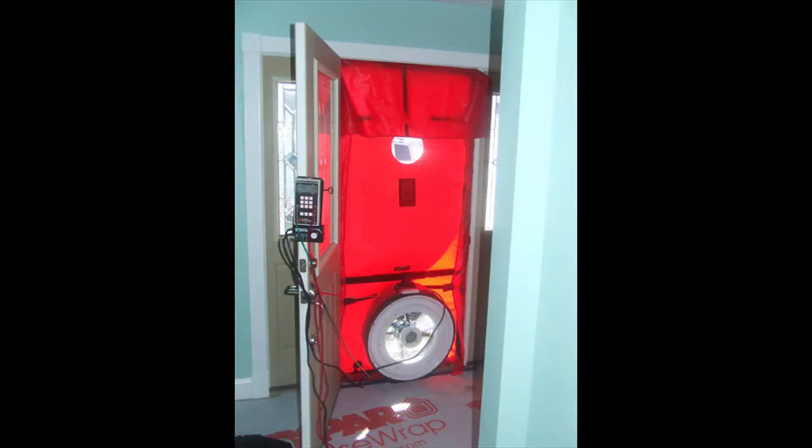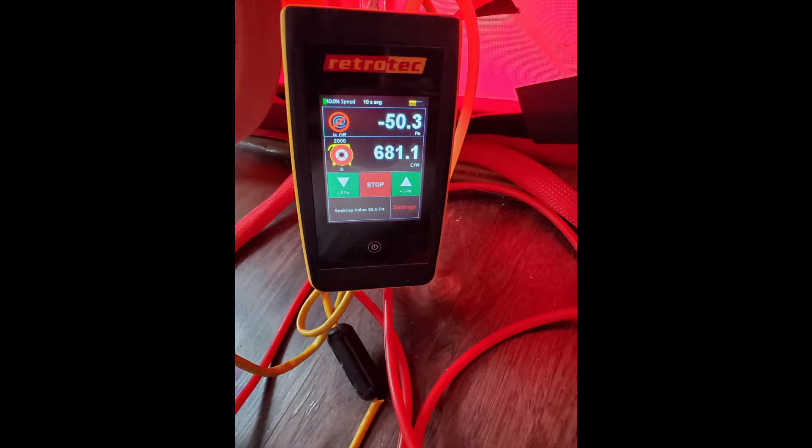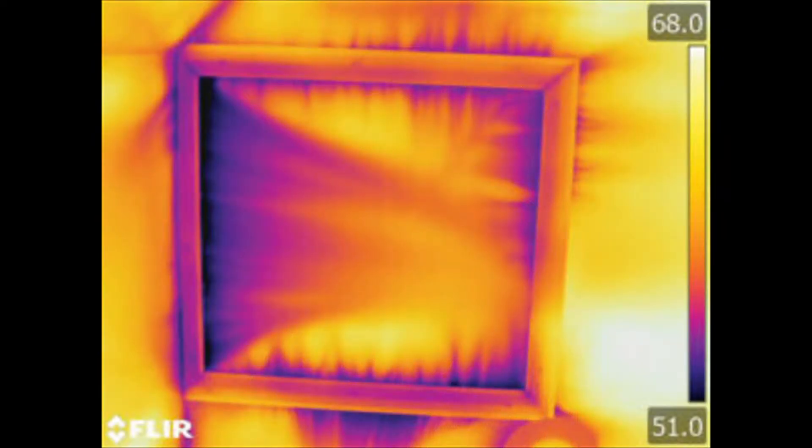A blower door is a tool you can use to measure how leaky your house is. You can also use state-of-the-art infrared thermography.